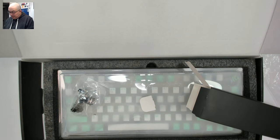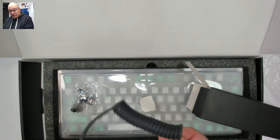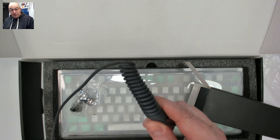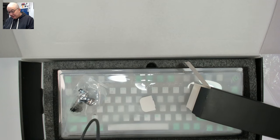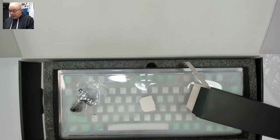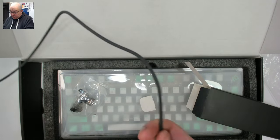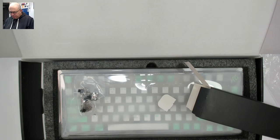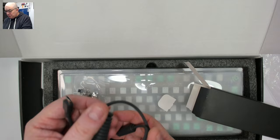We have a coiled USB-A to USB-C cable. I'm a big fan of coiled USB cables — back in the day pretty much all keyboard cables came like this, and it reminds me of the old corded phones. This one is pretty decent with a magnet, not quite that long but with the coil it'll stretch out.